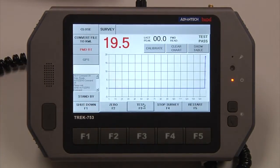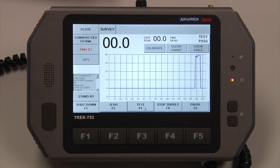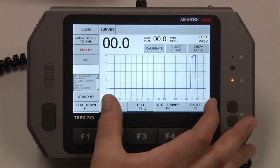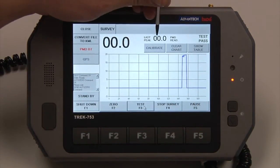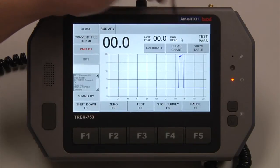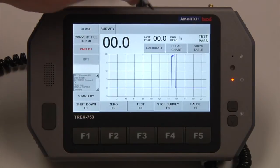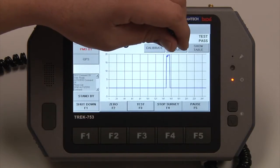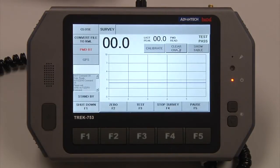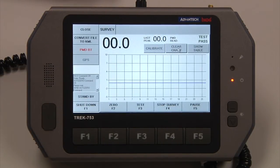We'll just run a test function here. We have two minutes worth of data displayed. Once we get to that two-minute mark, it will automatically fall off. Our last peak readings are shown here, and if the PMD was Bluetooth connected to the tablet, we would have a PMD reading over here as well. At any point, if you want to clear the chart and clear the peaks, just hit Clear Chart and it will start from scratch. It does not erase any data — it simply clears the chart.